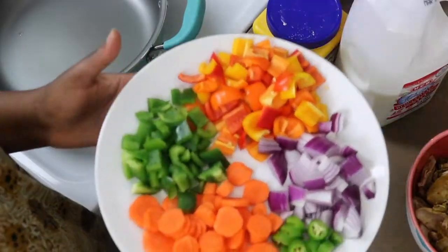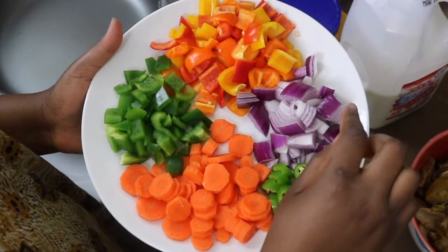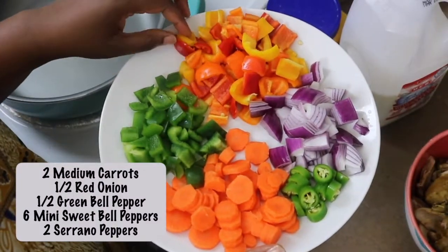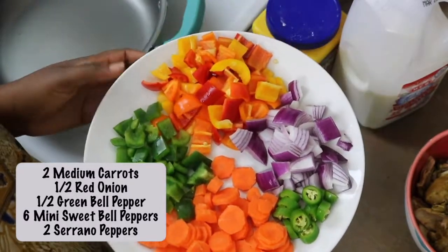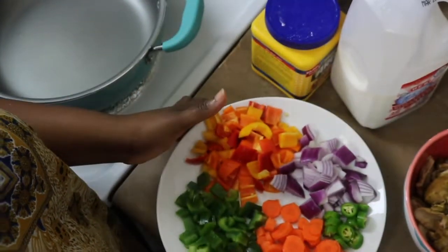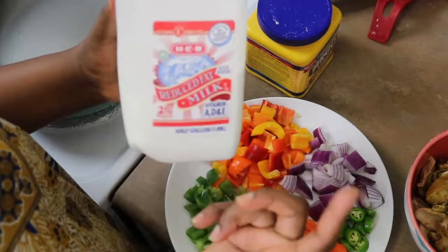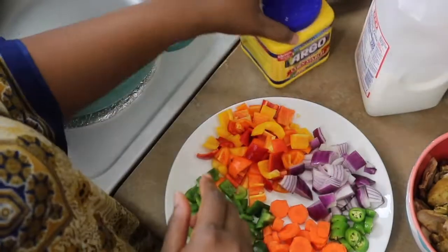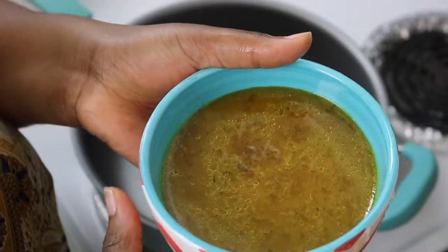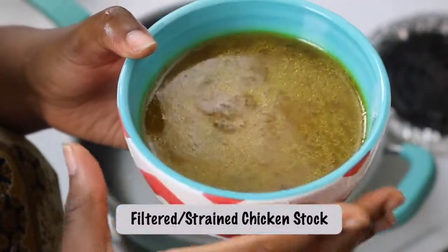I'm also going to use some of the bones in the sauce. For vegetables, I have red onions, carrots, sweet mini bell peppers, green bell peppers, and serrano pepper for some heat — use whatever you like. I'm also adding some milk; I'm using 2% reduced-fat milk, but you can use plant-based milk. For the thickener I'm using cornstarch. You'll notice I'm using no potatoes in my chicken curry — that's just how I like it. We also have our chicken stock from boiling the chicken, a very important step.